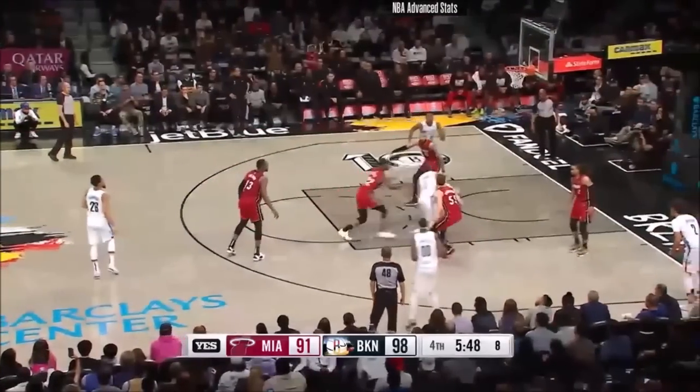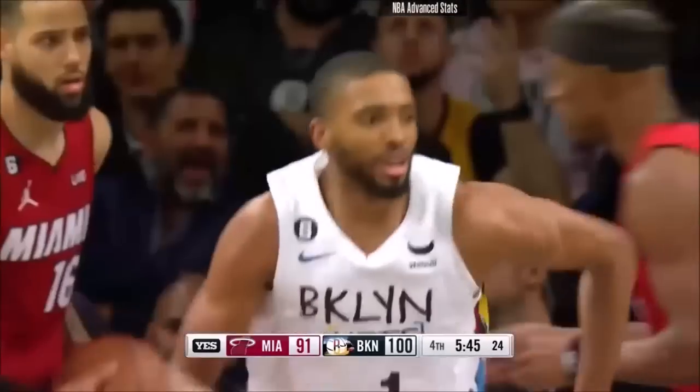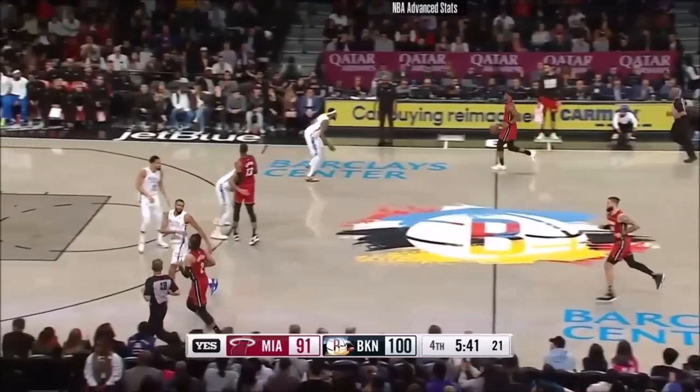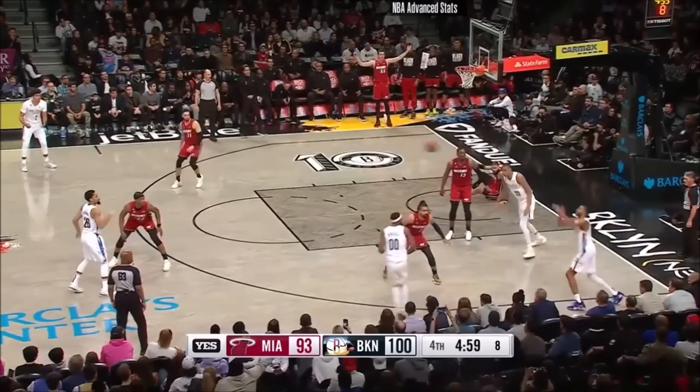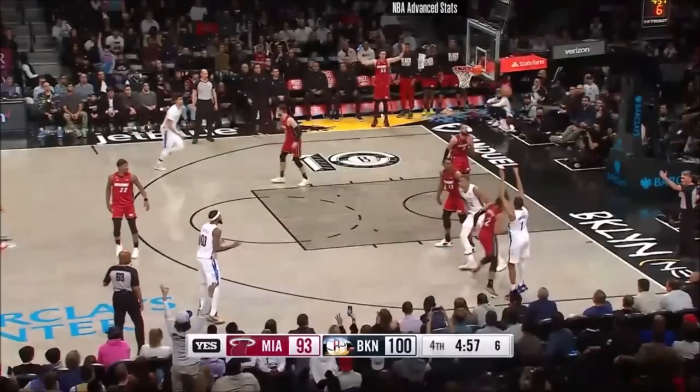They're riding Bridges — to the rim. It has been a dominant night for Brooklyn. John Buck is down to nine. Martin is hurt.